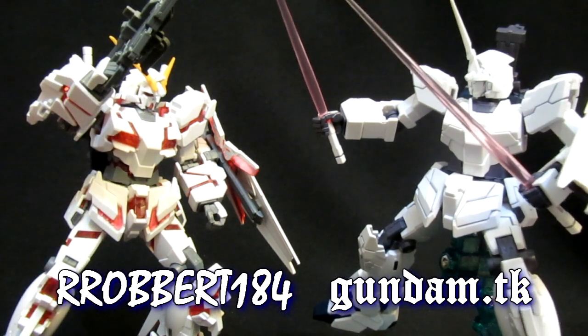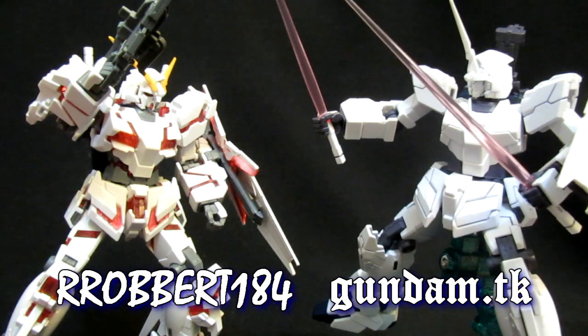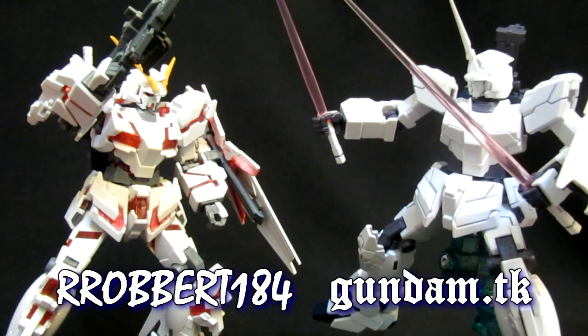I'll swap you a beam saber for your beam magnum. No. How about two? No. How about my bazooka? Now we're talking.